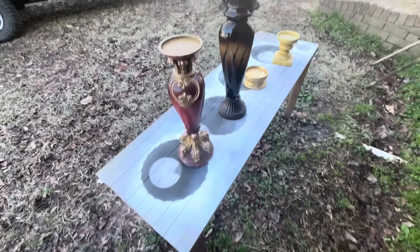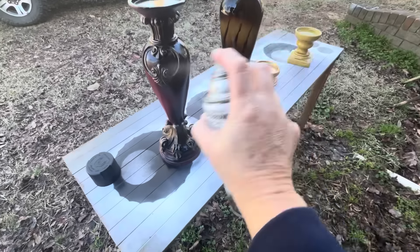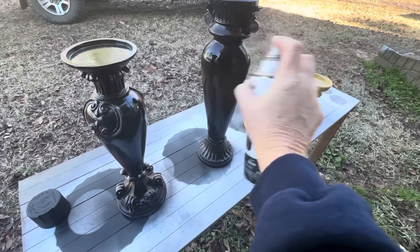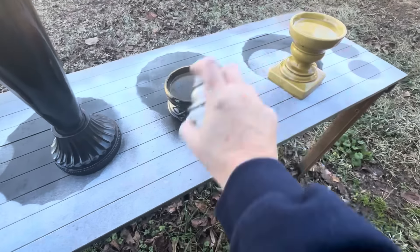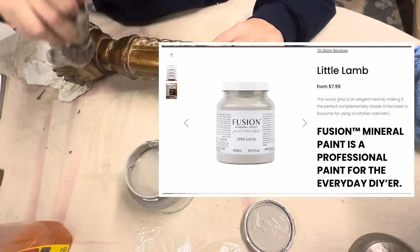This step is not necessary, but I did take a few of the more shiny candlesticks that I wanted to distress and gave them a couple of thin coats of black matte spray paint. This is so when I distress these items, I'm going back to the black underneath rather than all these random colors.